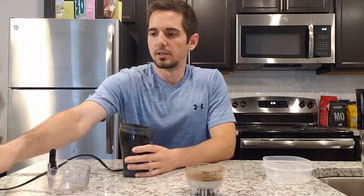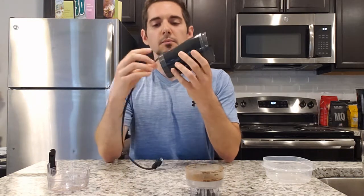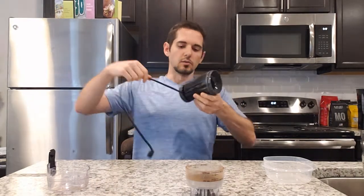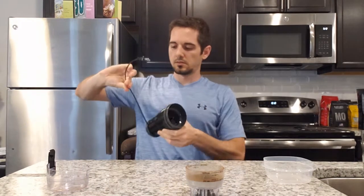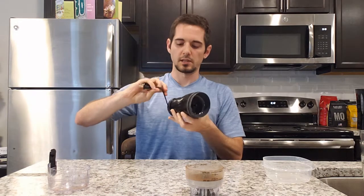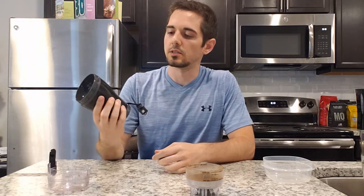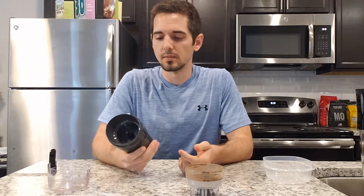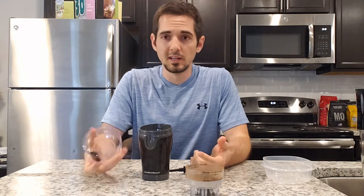Also, the bottom of the grinder actually pulls out so you can wrap your cord into it, and then you push the top back up. There's a little slot right here for the cord to stick out — that's where your cord stores. So it's really easy storage, really easy to use. I didn't have any issues with it at all — three-piece design, very simple.